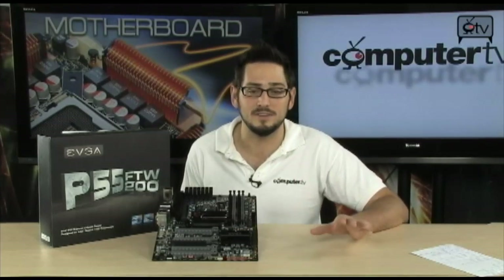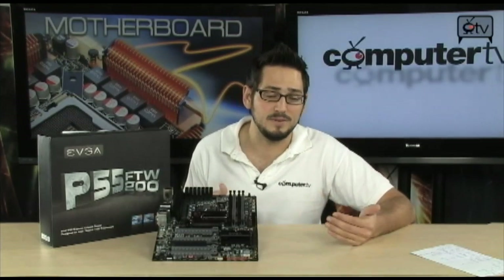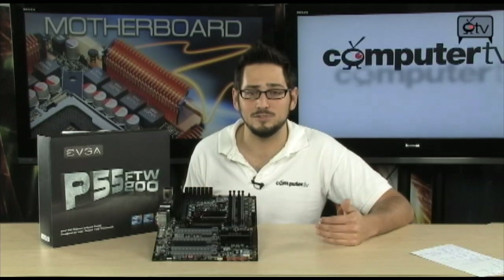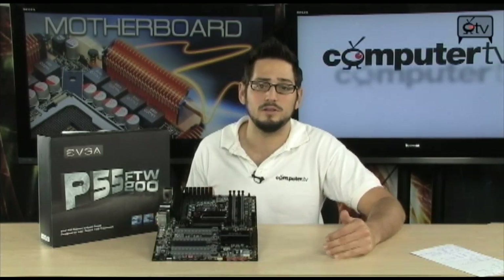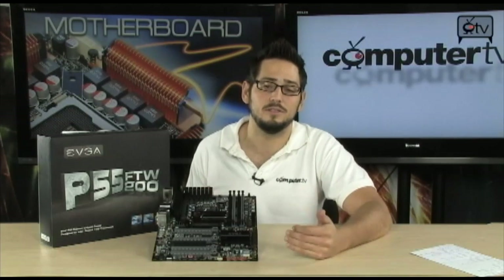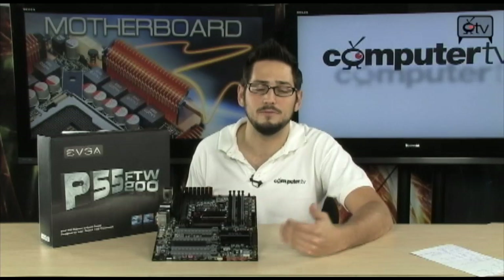That's the big kicker right here — you get to run triple SLI, whereas on the regular P55 you only have 16 lanes total of PCIe. So you have to bifurcate it down to X8 and X8, and if you wanted to go to a third card, you'd be losing a lot of performance. This one, on the other hand, does not do that — it lets you run them at full speed.